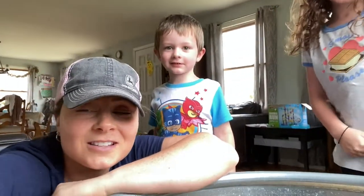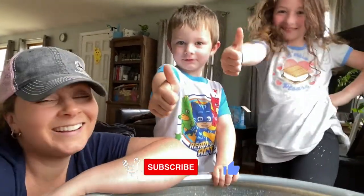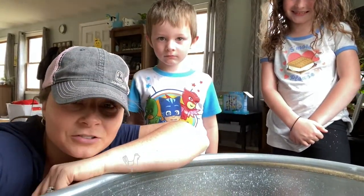That'll do it for this video. If you enjoyed it, please give it a thumbs up. And if you're not subscribed, please consider subscribing — we would really appreciate it. Thanks so much for watching. We'll see you next time.